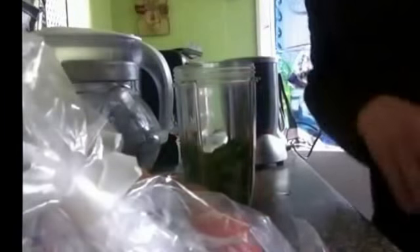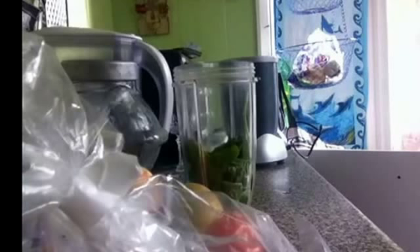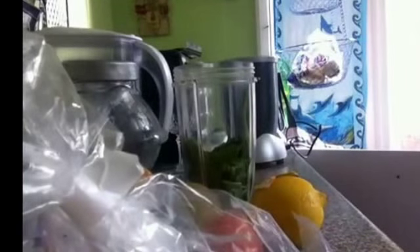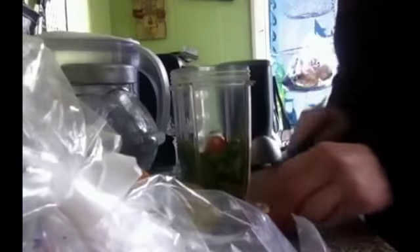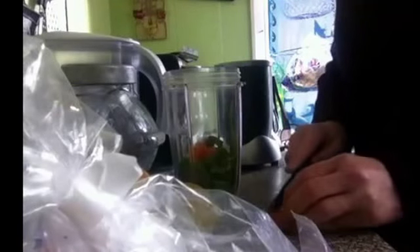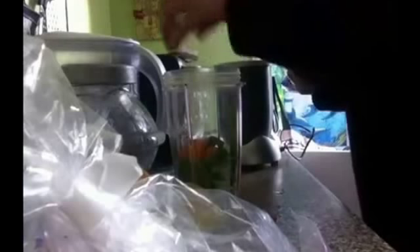I'll have a tomato in there. I'll just go for the tomato first — stick those in. You need to try to get as much as you can of the fruit. Squash it down to get as much as you can in.